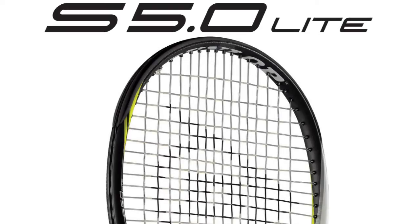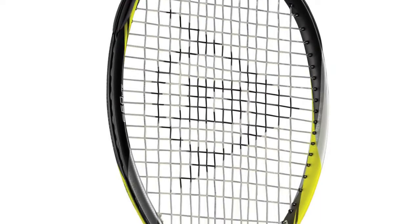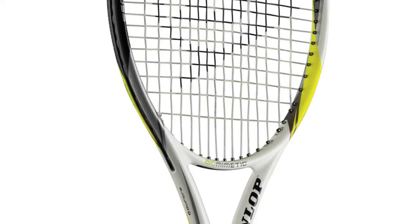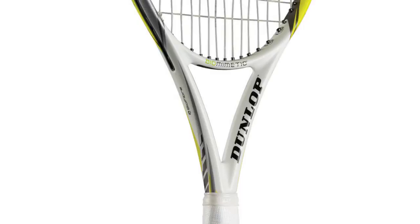This is the new S5.0 Lite and it features Dunlop's true oval head for a 15% rounder head shape, meaning better spin, better power, and a wider sweet spot. It also has CX technology in the frame, which makes the racket 13% more aerodynamically efficient.